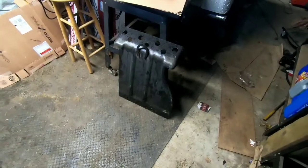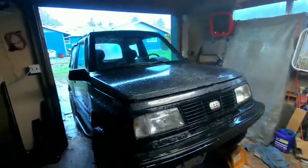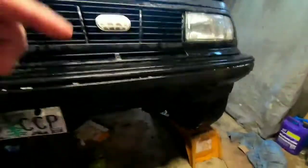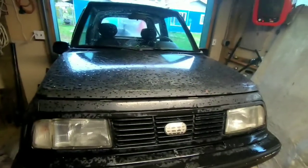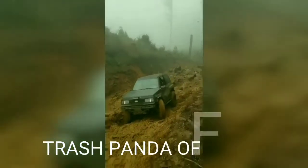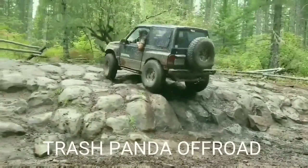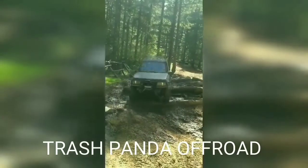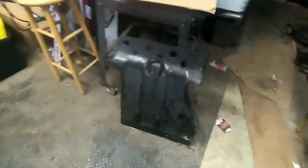Welcome back to Trash Panda Off-Road. Today we're going to take that skid plate and stick it on the convertible, because it's going to go ahead and cover up the oil pan and the filler plug and stuff like that. We gotta go ahead and do an oil change first, so while I do that you guys watch the intro.